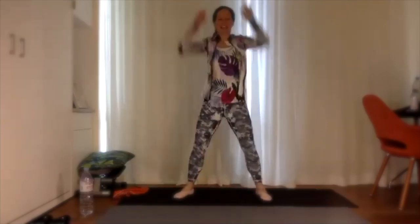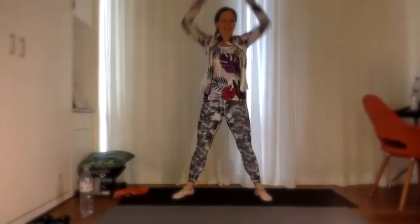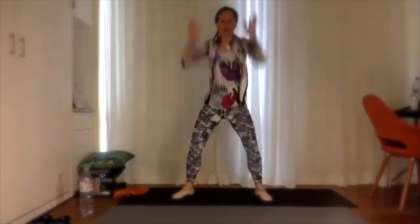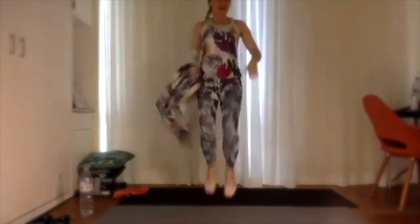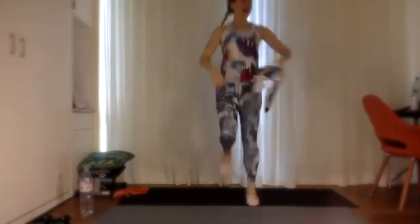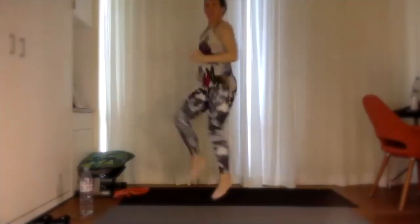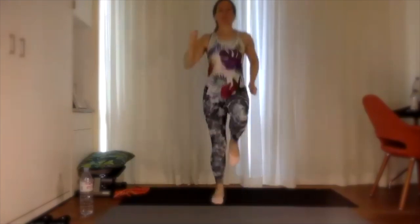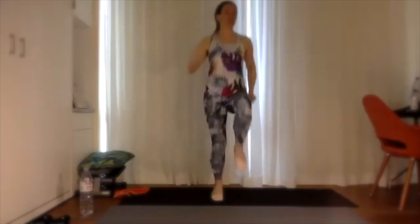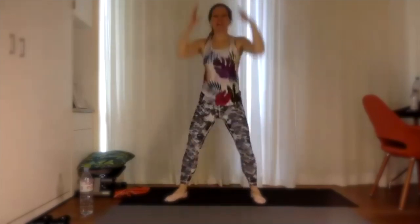Nice job — make it dynamic, make sure you squeeze the glutes every time you reach up to the sky. Five more seconds, then we're going to take it into some high knees. Three, two, one — let's go! High knees — swing those arms back and forth, drive those knees as high as you can go. Five more seconds, we're going to take it back down to those squats. Squat down, up, down, up — you got it!